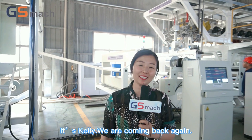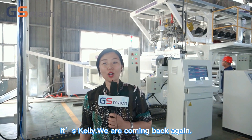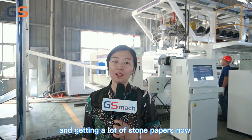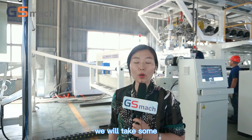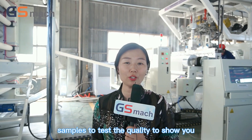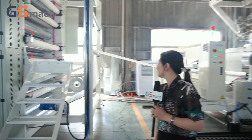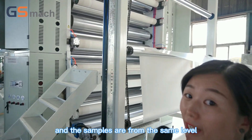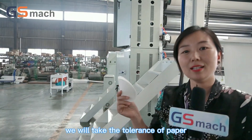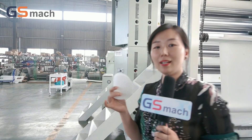Hello everyone, this is Kylie. We are coming back again. We are running the stone paper machine and getting a lot of stone papers now. We will take some samples to test the quality to show you. The samples are from the same level and the same pieces of paper — we will check the tolerance of the paper. Let's go!